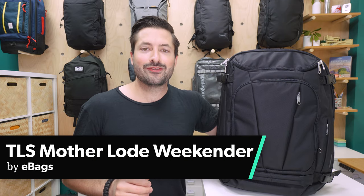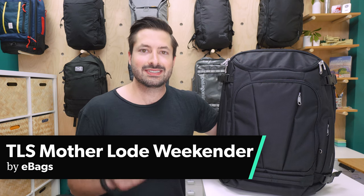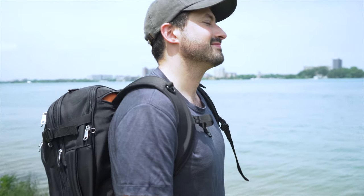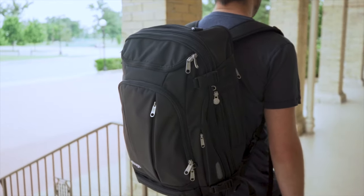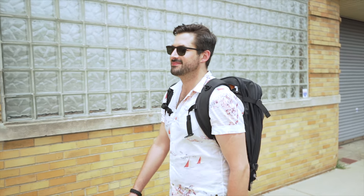The eBags Motherlode Weekender Convertible is a popular travel bag for a decent price. I'm excited to dive into all of the little nitty-gritty details with you in this review. I'm Tom, the founder of Pack Hacker, where we use our expertise and real-world experience to provide practical resources and honest opinions, guiding you towards smarter travel.